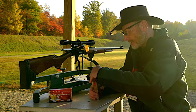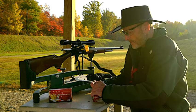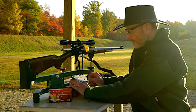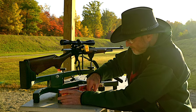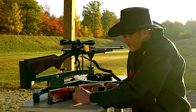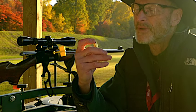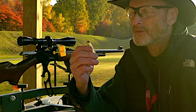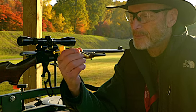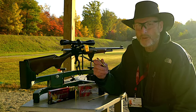What I like about the FTX is I think the ballistic coefficient is much better. If you compare the two — here's our FTX and here's our Superformance — notice the Superformance has a flat point on it. According to Hornady, these are safe to load in a lever action gun. They don't use cheap materials when they make these bullets, so the primers are top line. Same way with the FTX — no cheap materials used.